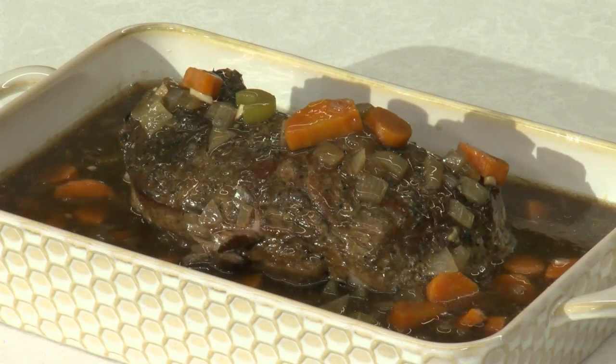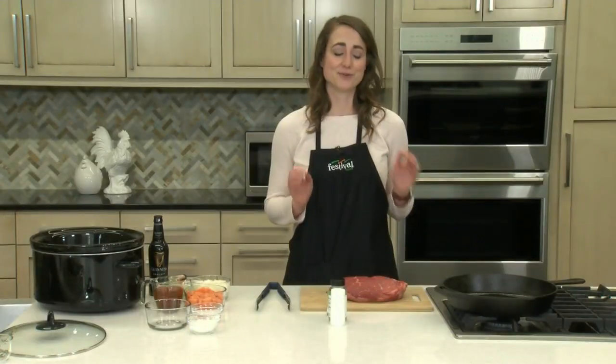Hey there, and welcome back to our kitchen. I'm Casey, one of Festival's Mealtime Mentors. Today we're using Guinness beer to jazz up our famous spoon roast. We're making a slow cooker Guinness braised spoon roast. I really love this one.